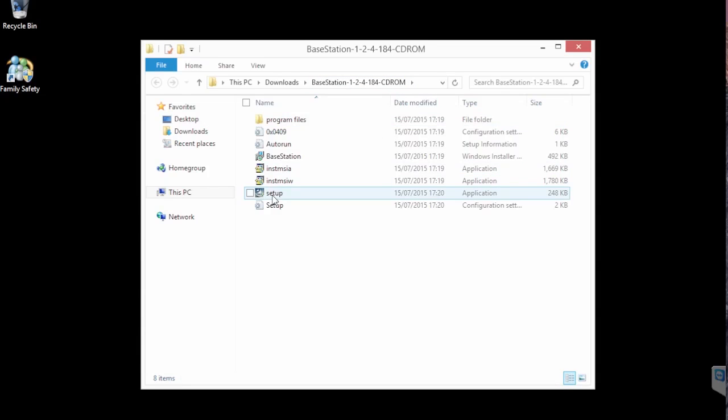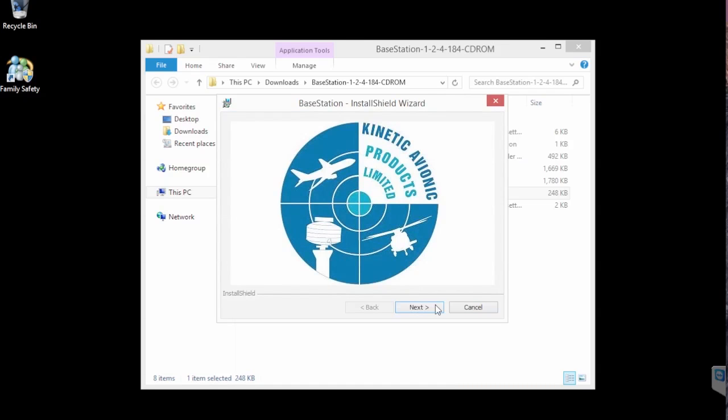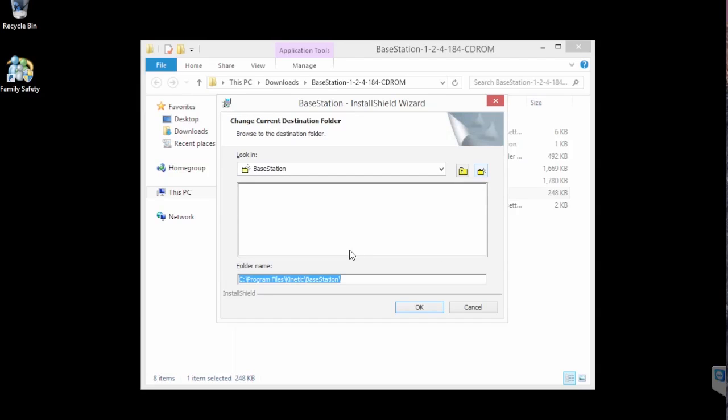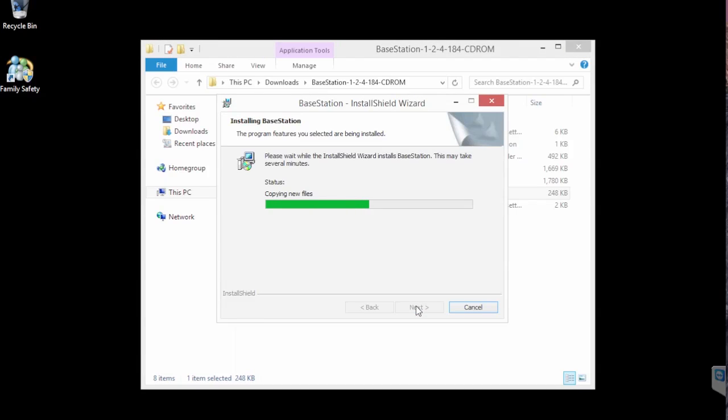Right, so we now double-click setup and away we go — yes, you want to install it. It comes up with the Kinetic splash screen and a couple of warnings about updates. Now this is the important bit: change the install path so that it doesn't install into Program Files. Edit that line so it goes into C:\kinetic\base station. You can put it wherever you like, but I call it kinetic then base station because it's easy to find when you've finished. Just let it run and install — and there we are, we're all installed.